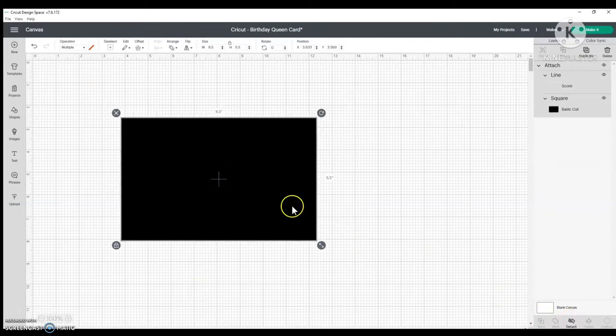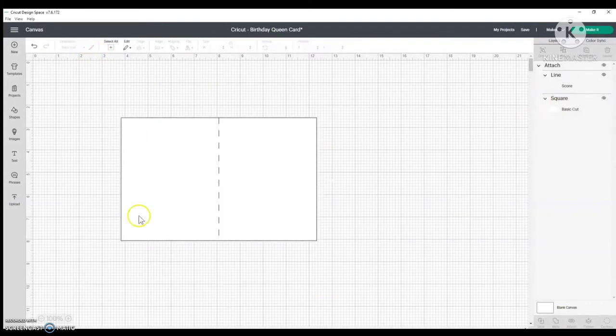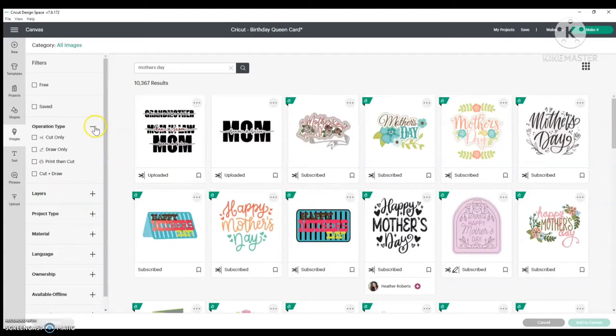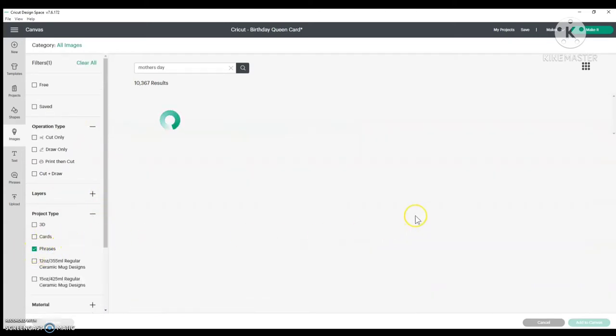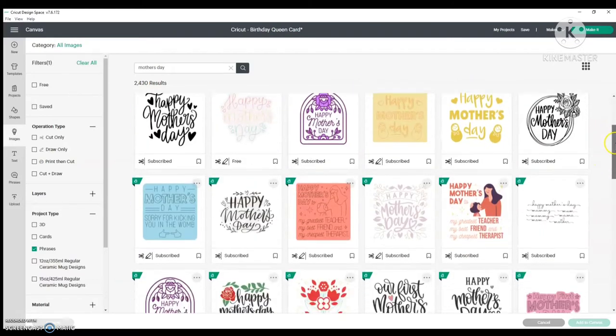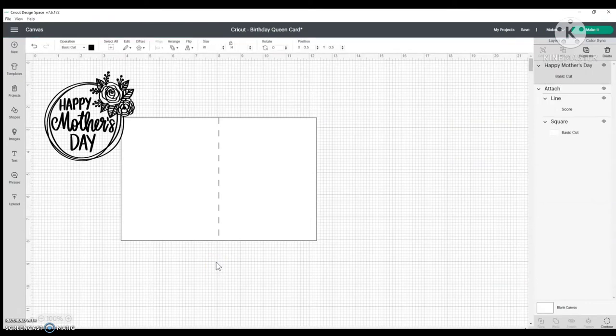Now I want to find a design to put on my card. I'll just make the black card white for now so you can see the score line. I'm going to go to Images and type 'Mother's Day,' then go to project type, put in 'phrases,' and check that box. I'll pick one of these to do our foiling — I like this one here — so let's go ahead and add it to the canvas.